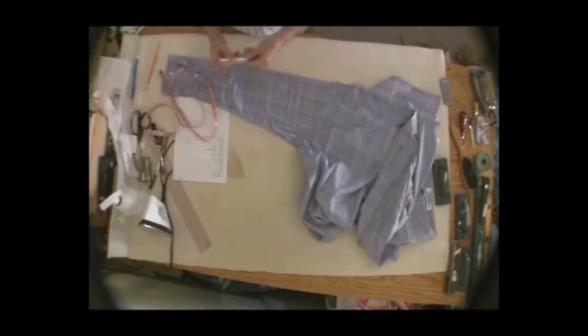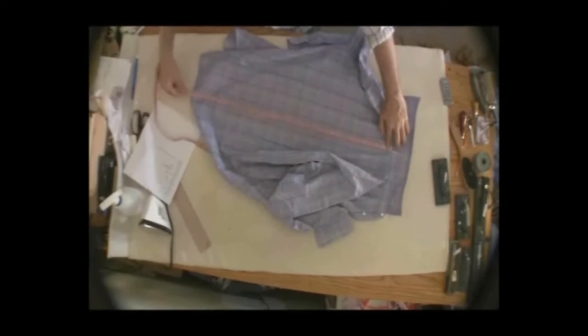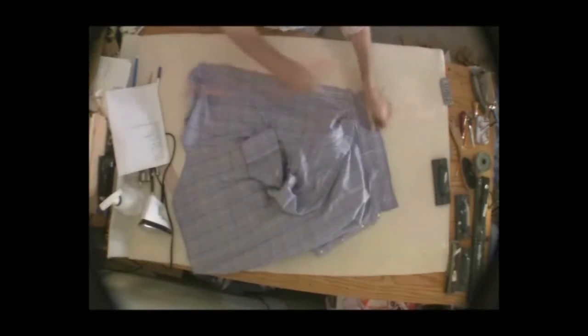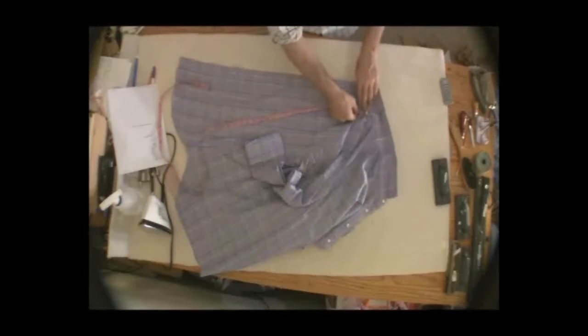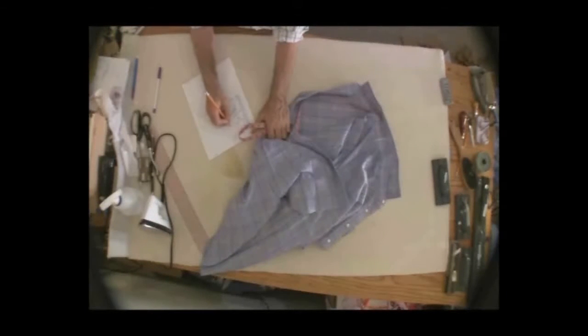The next measurement I'm going to take is the back shirt length. I lay it flat and take it right at the bottom of the band of the collar, all the way down to the bottom of the shirt — and the measurement is 33 inches. I'll also take the front: from where the neck meets the shoulder, down to the bottom of the hem, and I get 31 inches. So the shirt back length is 33 and the front length is 31.